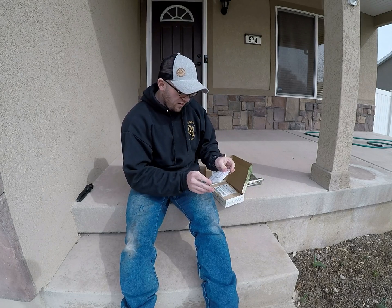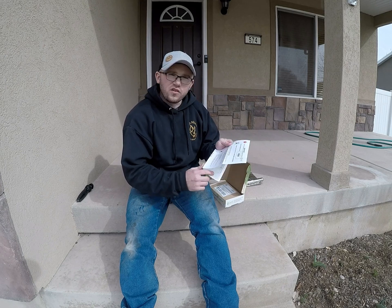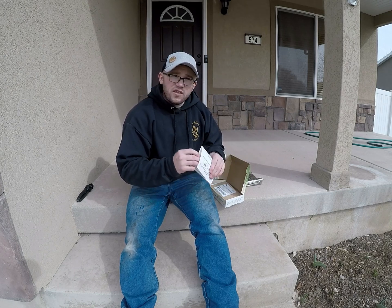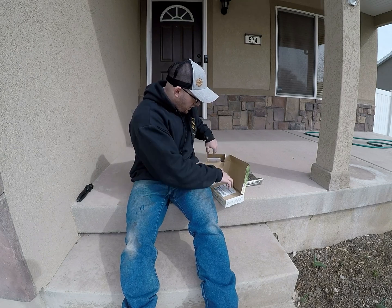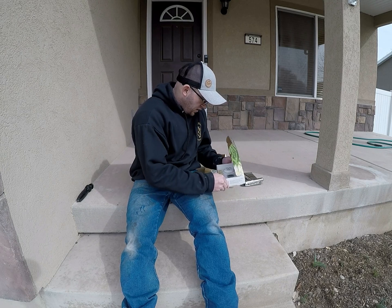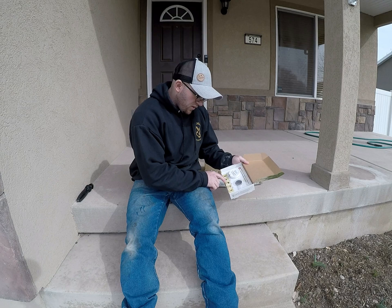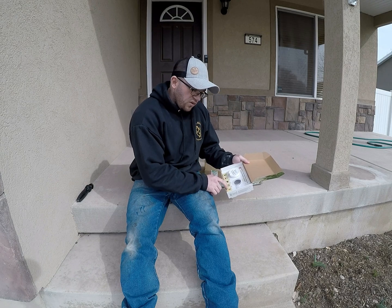All right. It's important to keep the stacked document to access your results. You've got to register this number so you can access the results later. Looks like there's an envelope to send the stuff in. We've got to register it online, add the soil, mail the kit, and we'll get the results.